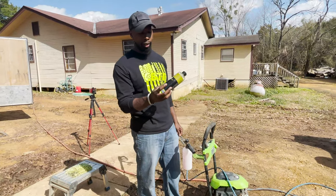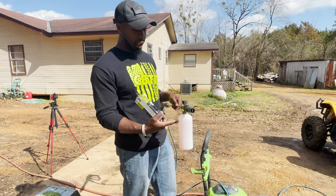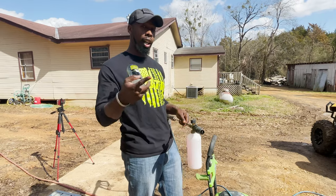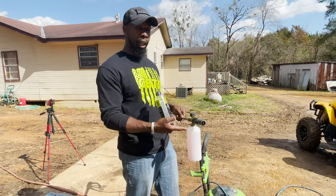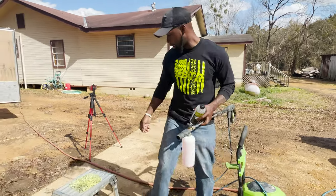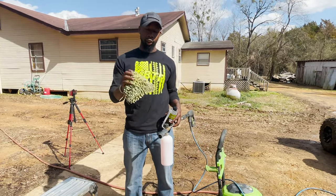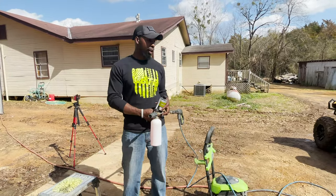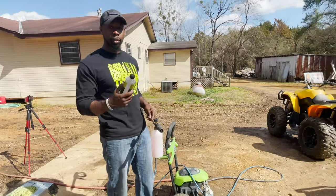We've got the Chronic Cleanse inside the foam cannon. We're going to spray it on, rinse it off, and give you an honest review of what it actually looks like. You can also rub it in using a cloth — something like a wash mitt or other cloth — just nothing that's going to scratch. We're using the foam cannon today, let's try it out.